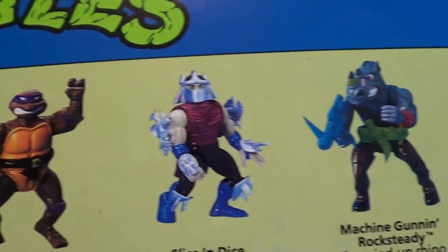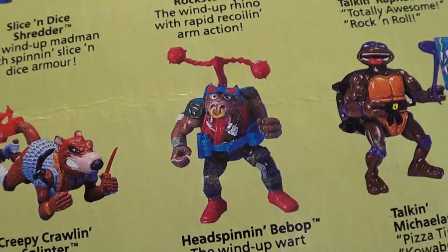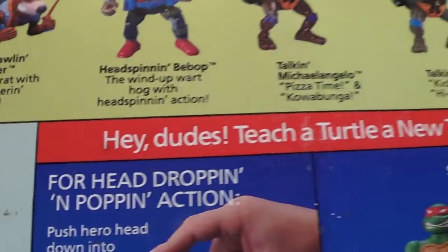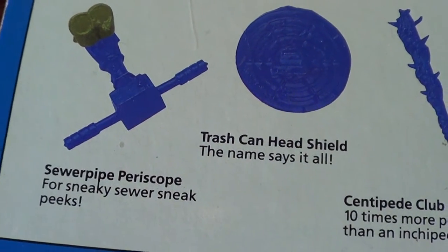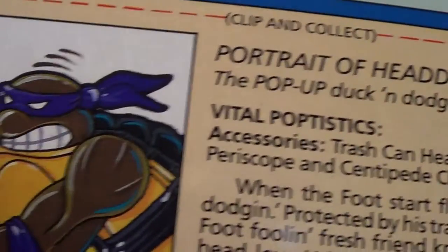Then you got the Shredder, Roxy, the wind-up stuff. Then you got Splinter and Bebop. And of course, the Talking Turtles — my personal favorite. And then: hey dudes, take a turn on a new trick. So here's what the name of the sewer pipes is — there are all the names for them and what they mean, and the portrait.